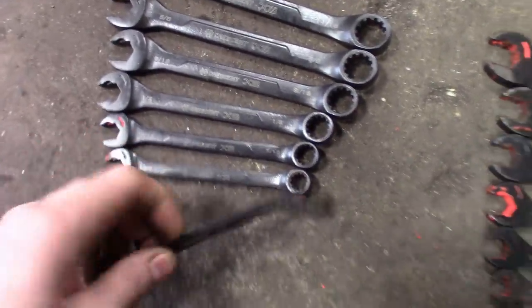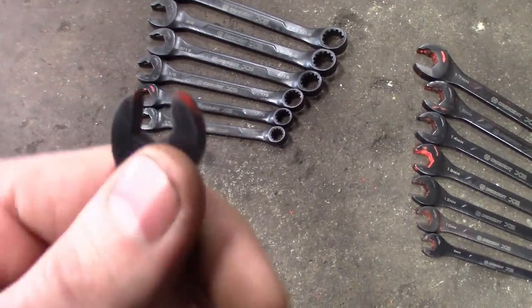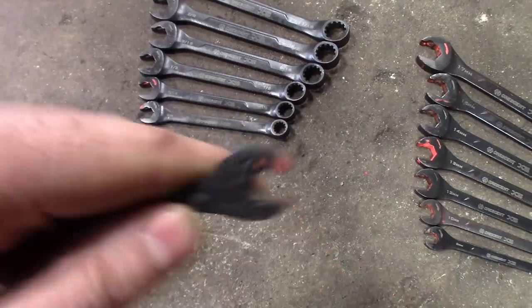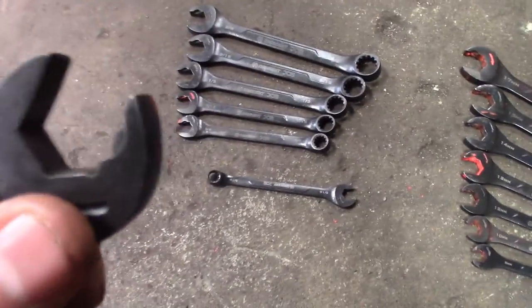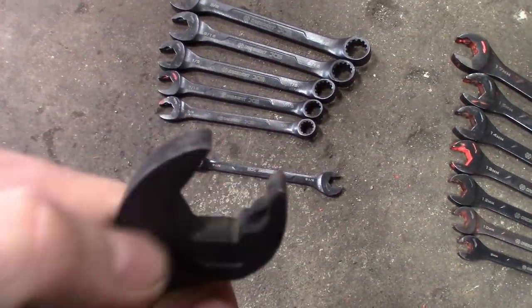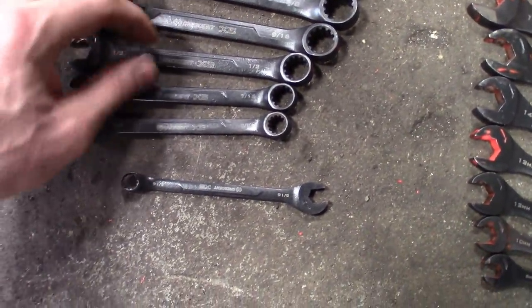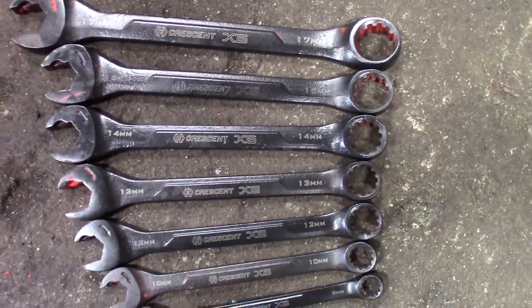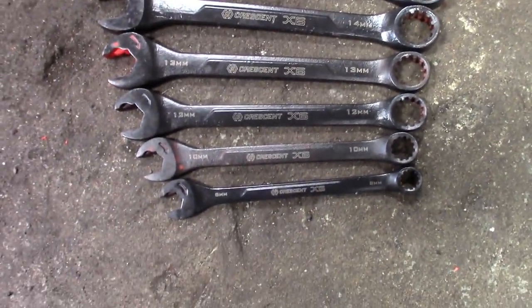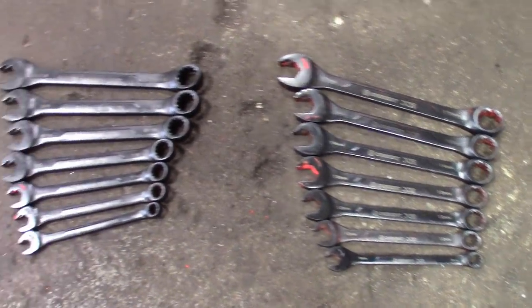I found a 14-piece ratcheting open-end wrench set — I think it's the Crescent brand. It's the type where you don't have to pull it off the bolt — it's got that little ball with spring tension that lets it ratchet back and forth. Sizes go 11/16, 3/8, 9/16, 1/2, 7/16, 3/8 in SAE, and 17, 15, 14, 13, 12, 10, 8 millimeter. Nice 14-piece set — might throw it in the truck or maybe give it away to one of you guys.